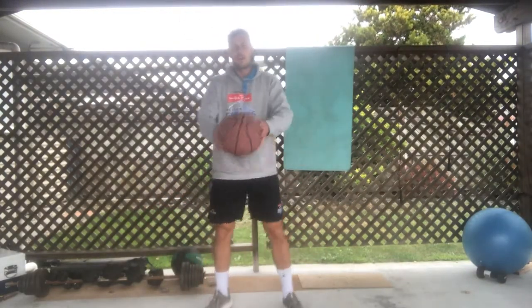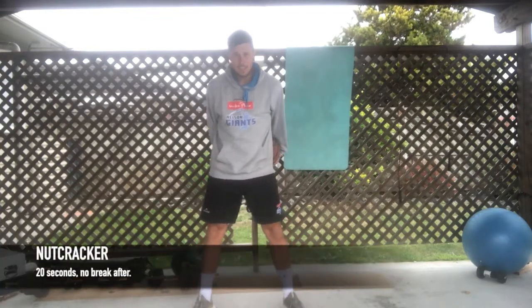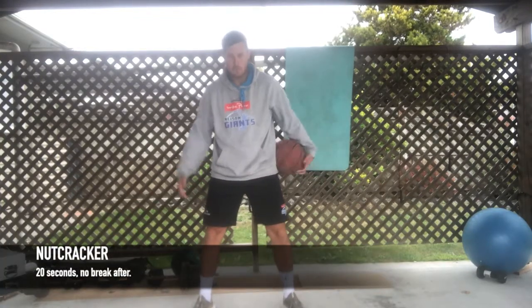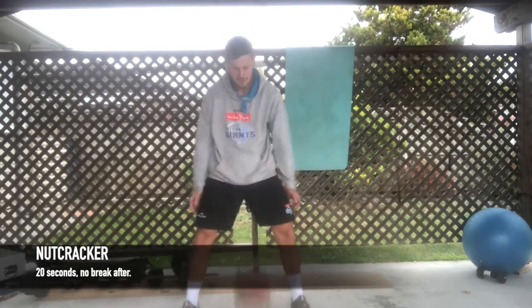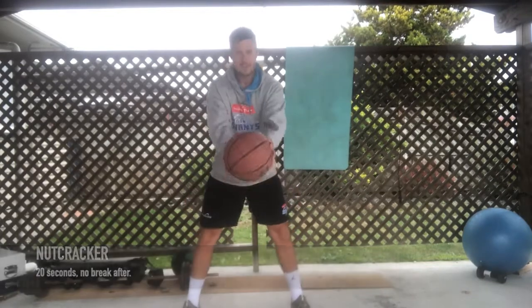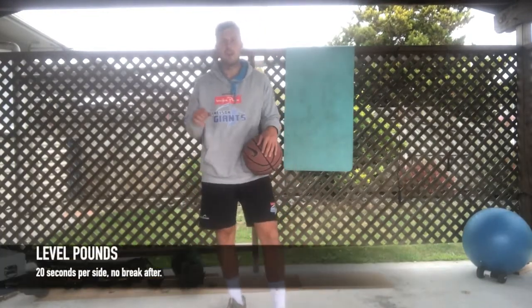We'll start with the nutcracker. You're throwing the ball backwards between your legs and then catching it behind the back, then throwing it forward and catching. That's the nutcracker.